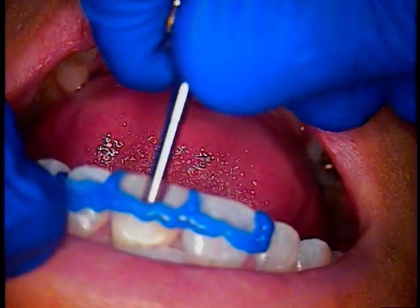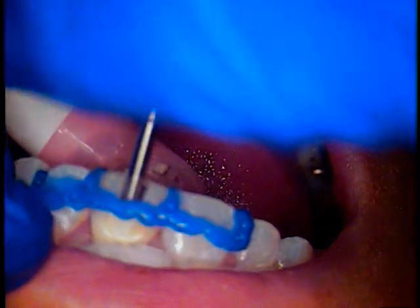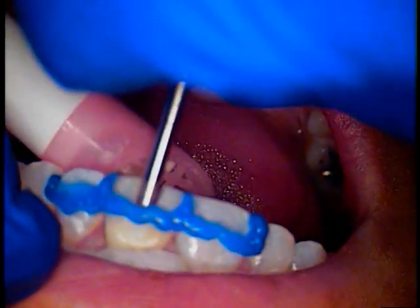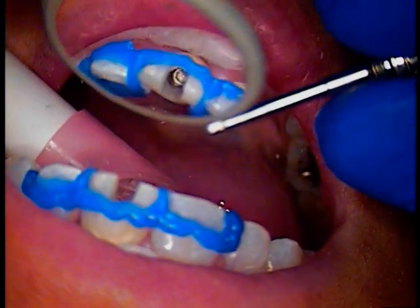And then we'll just apply that now — insert — making sure the driver is all the way in. And still want to make sure that things come out nicely.